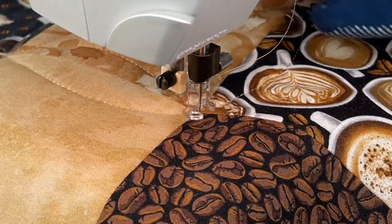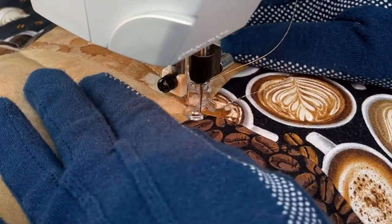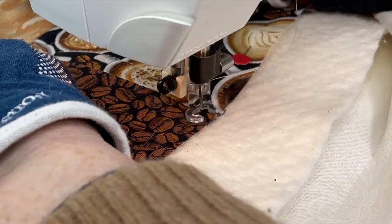I'm going to speed this up so you can watch some of the quilting. I do turn the table runner quite a bit — it's only because I like to see where I'm going, especially on this particular machine. It helps me out quite a bit.